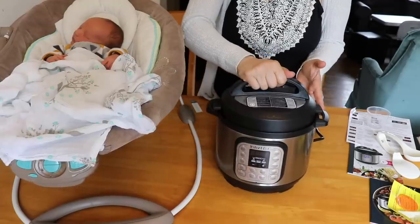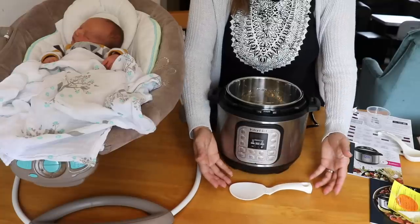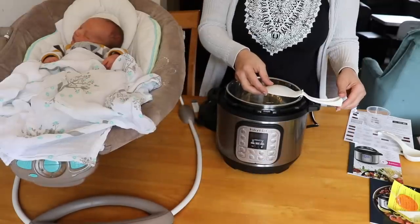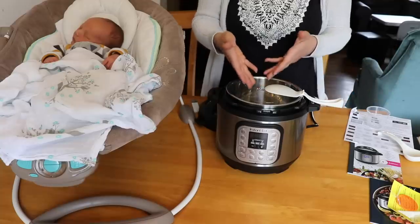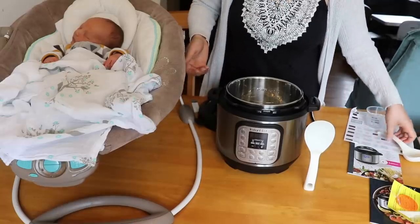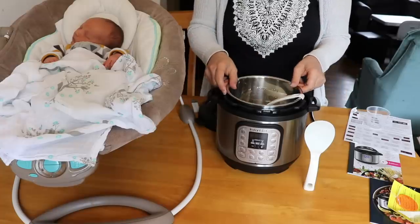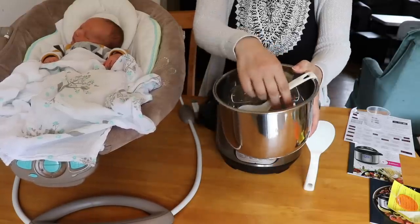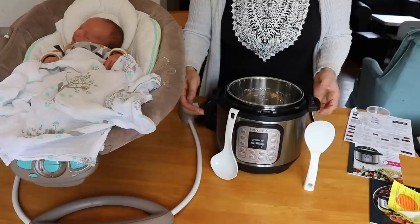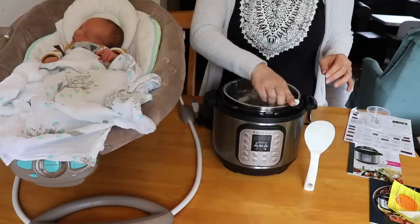Now I wanted to show you how the ladle and rice scooper work. The rice paddle has a little foot so it keeps the paddle part off the counter to keep things clean. The little divot also allows the rice paddle to sit right on the edge of the Instant Pot when you're serving rice, and it can also stand up on end. For the ladle, it has a little hook on the end so you can rest it on the edge of the liner so it doesn't fall in. You can also hook it on the side of the Instant Pot if it's clean — I wouldn't want to do that if it was dirty.